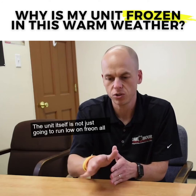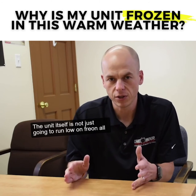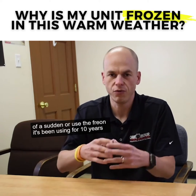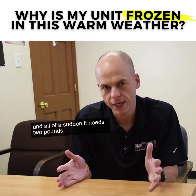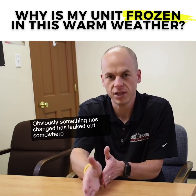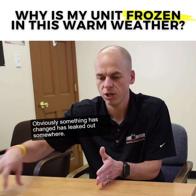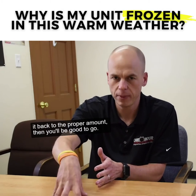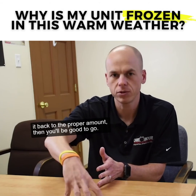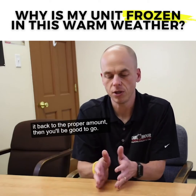The unit itself is not just going to run low on Freon all of a sudden, or use the Freon it's been using for 10 years and all of a sudden need two pounds. Obviously something has changed — it has leaked out somewhere. We need to find that leak, stop it from happening, charge it back to the proper amount, and then you'll be good to go.